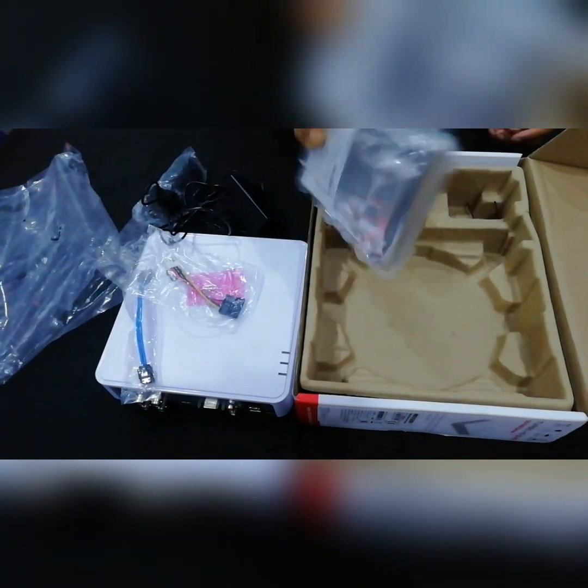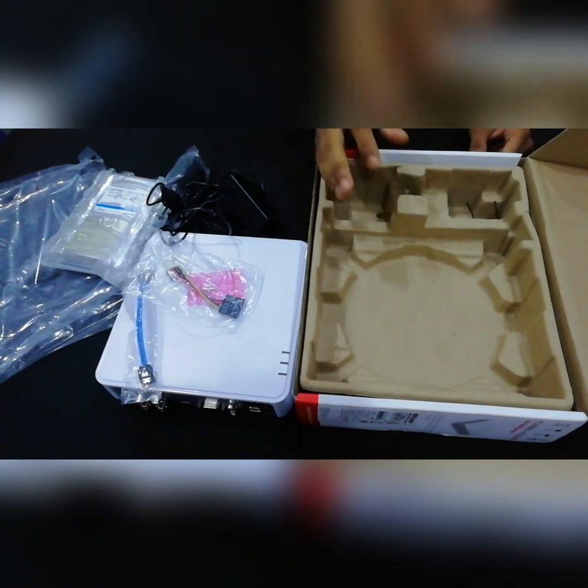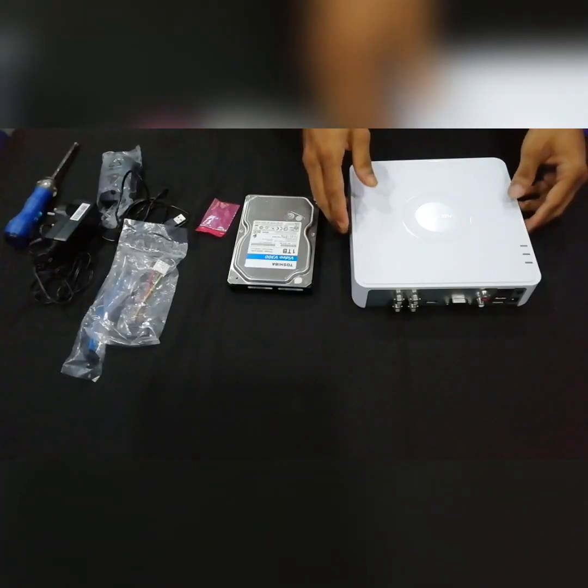This is the 1TB hard disk. This is the 7104HQHKVN model. Now we are going to set this up for the DVR.